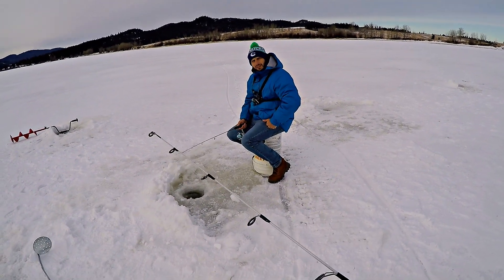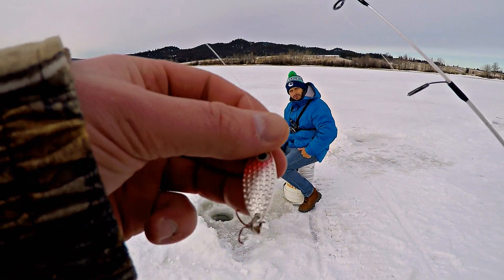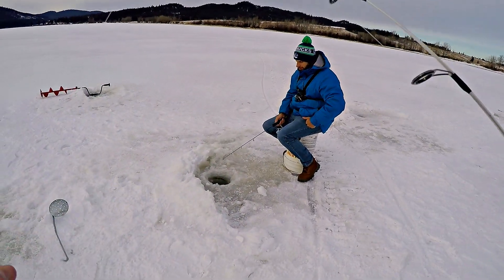I got Tiago hooked up with just a worm and a weight, fishing real close to the bottom. I'm gonna drop down this spoon and put a little piece of worm on there for scent. Hopefully we can hook him.